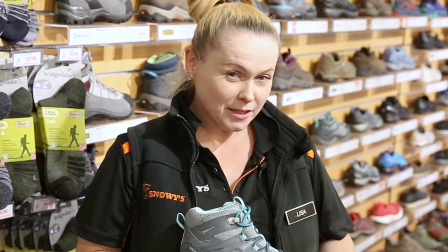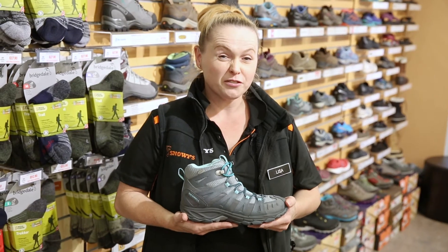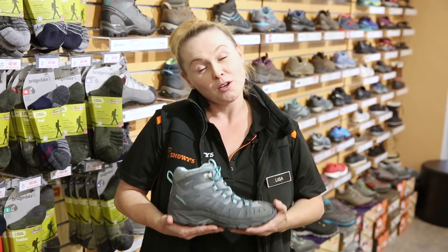If you want to check this boot out, please go to our website at snowys.com.au where we deliver free to almost all of Australia. We'll see you next time.